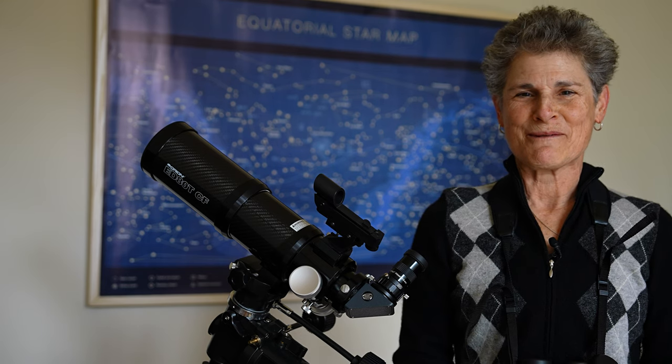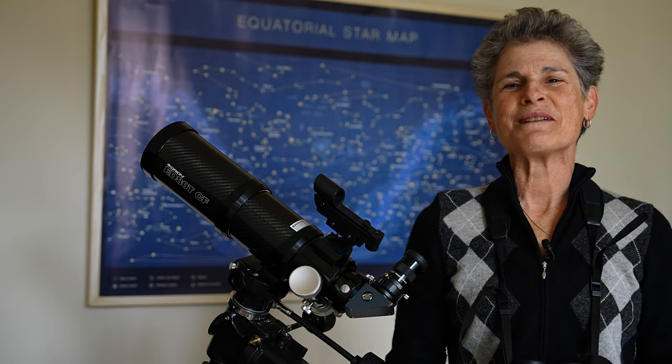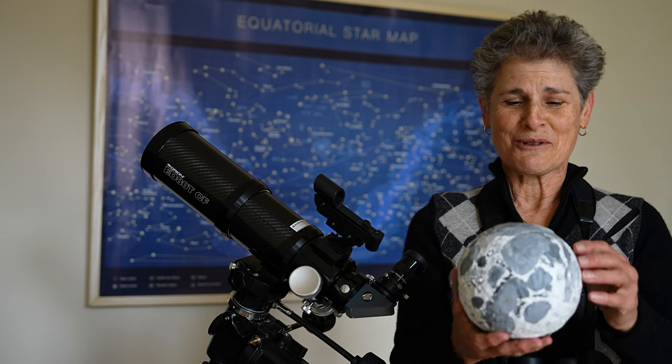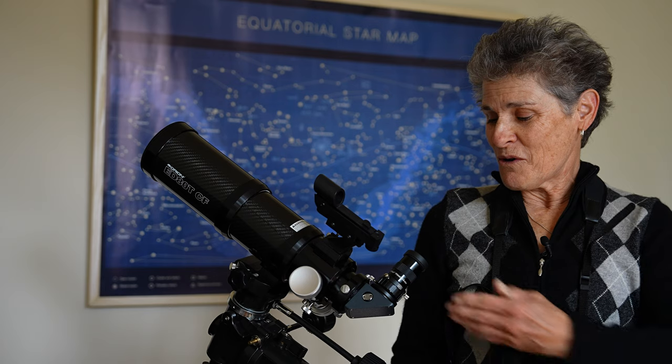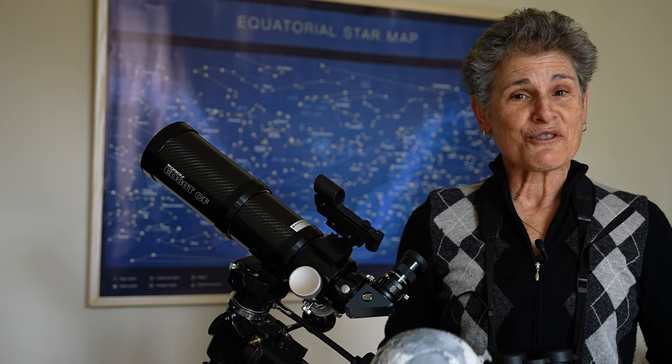Hello and welcome to the program Sula's Big Adventures with me Sula. This episode is about observing the moon with binoculars or a telescope through an observing program.